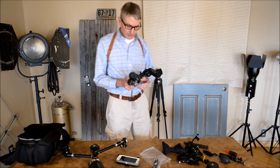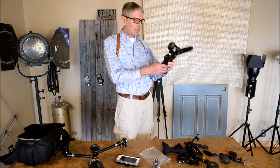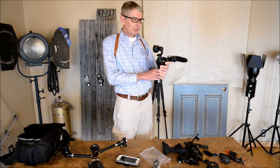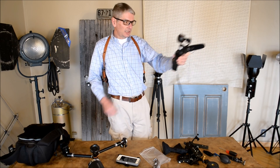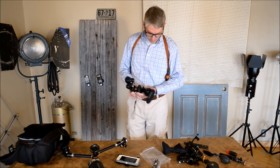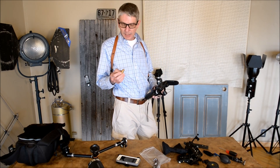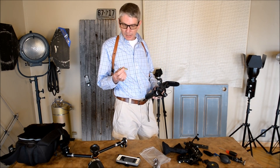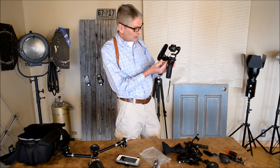This morning I was messing around with the Osmo and quick release mounts. I mount it mobile so I can do some video blogging while I'm mobile. I've got several of these little tripod studs — really neat little items. This one's a fatty on one side, a small one. The small one's what plugs into the Osmo.